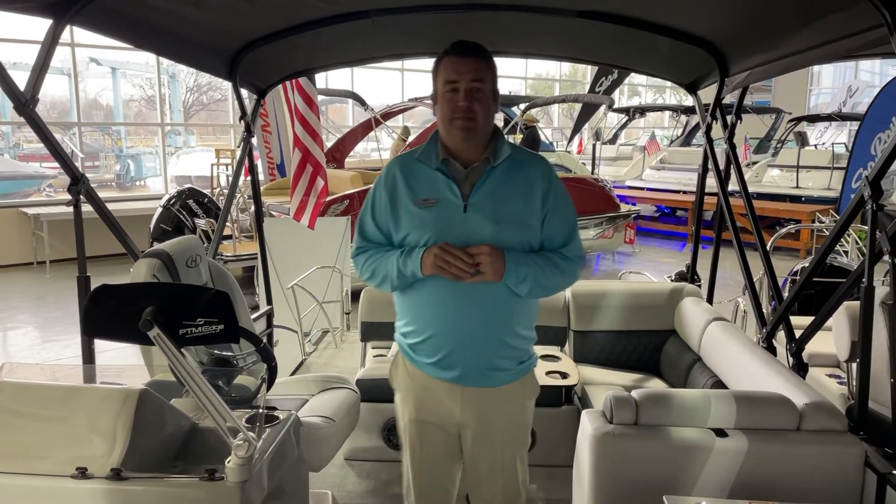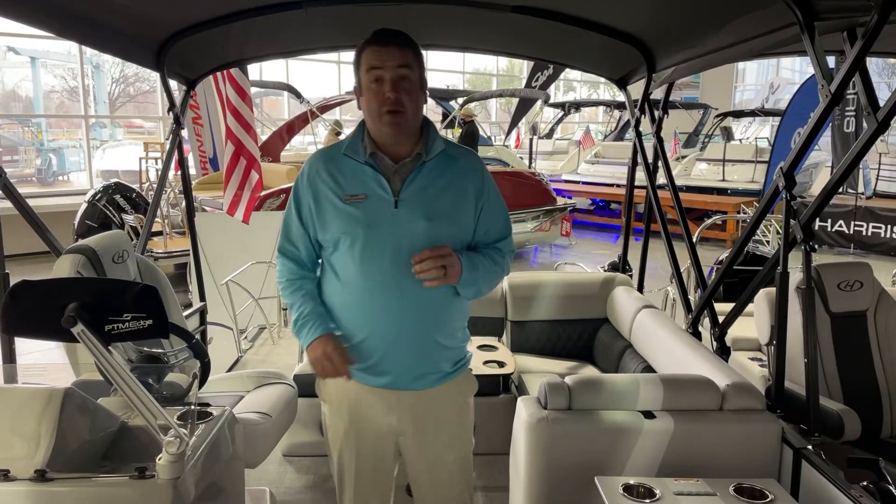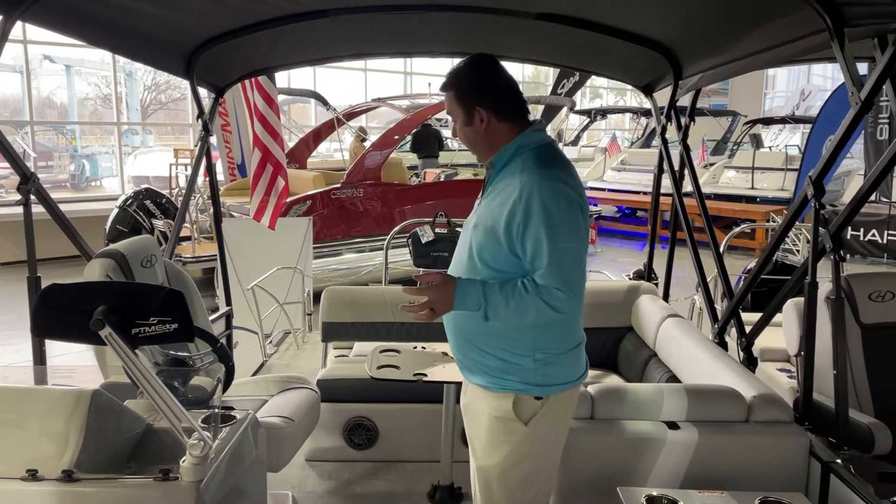Hi, Scott Doan here at MarineMax of Dallas, and we're going to take a look at the all-new 2021 Harris 230 Sunliner.